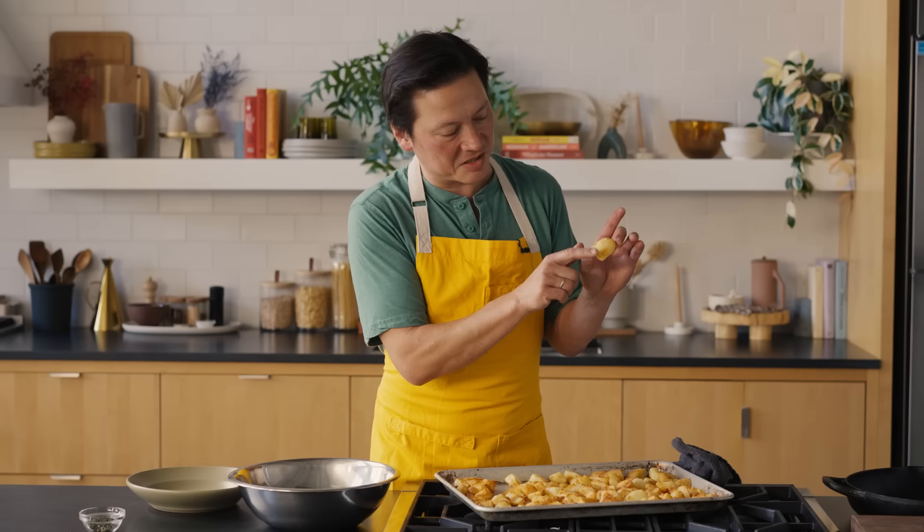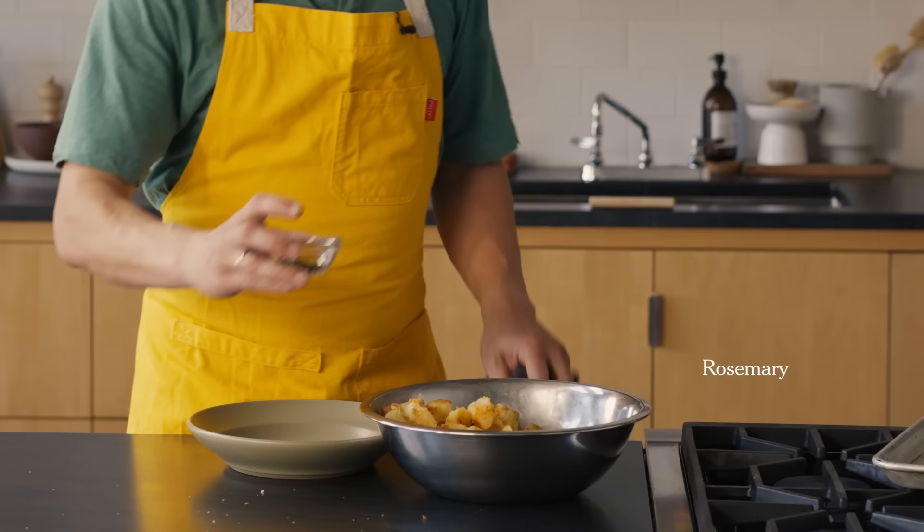Just because I had some extra rosemary and I like that fresh flavor, I'm going to toss these with a little bit of fresh minced rosemary. Totally optional — most of it's going to probably fall to the bottom of the bowl anyway.